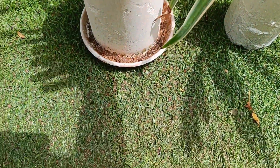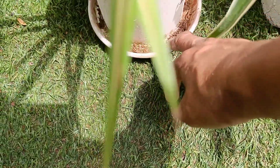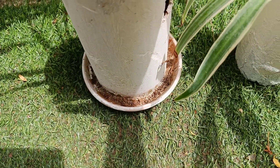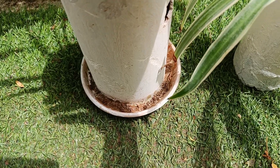It is a PVC pipe. Now we have a small plastic tray. We will use a glue gun. Now we will make a piece of paper.